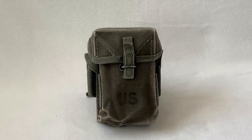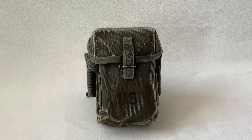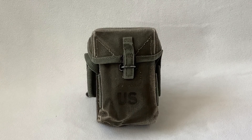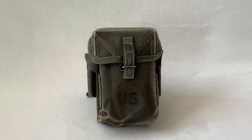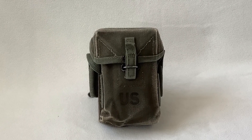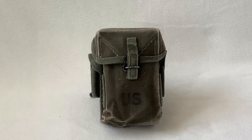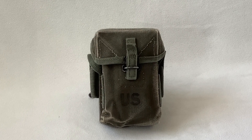Alright guys, so this is my first video. I hope you enjoyed it. If you have any questions, just comment them down below. I am planning on getting a first pattern M56 ammo pouch, but in the meantime this is all I've got. I hope you enjoyed the video — subscribe and comment down below for more videos, and have a great day. Bye-bye.